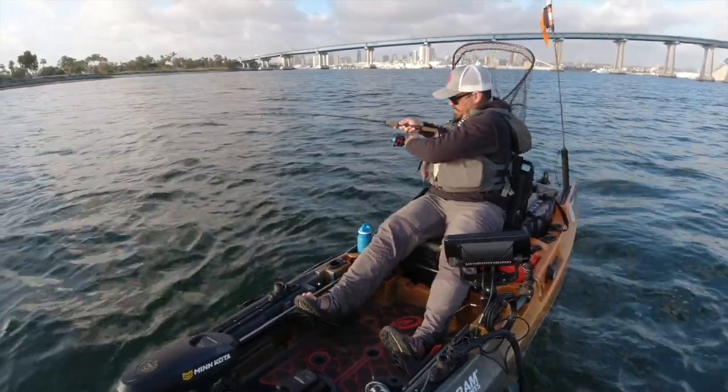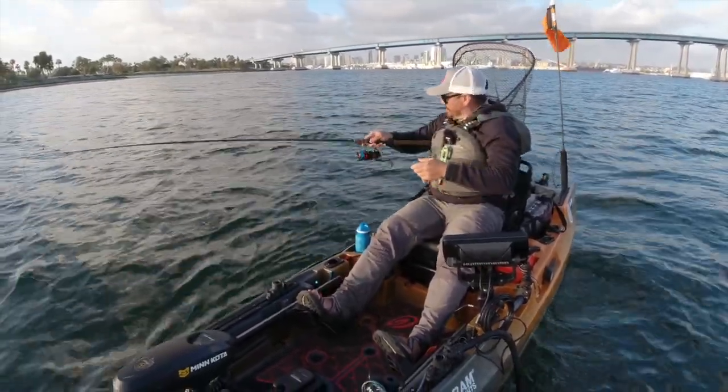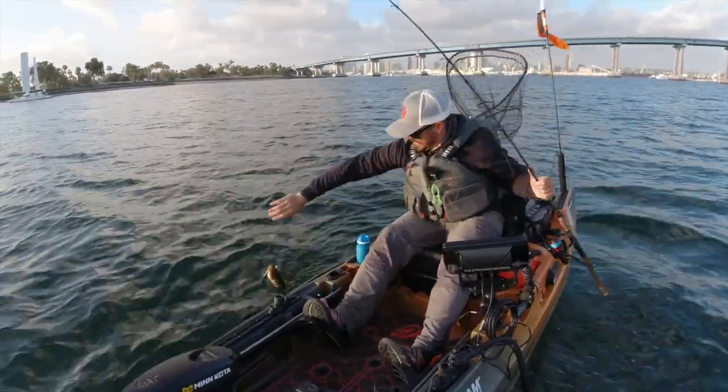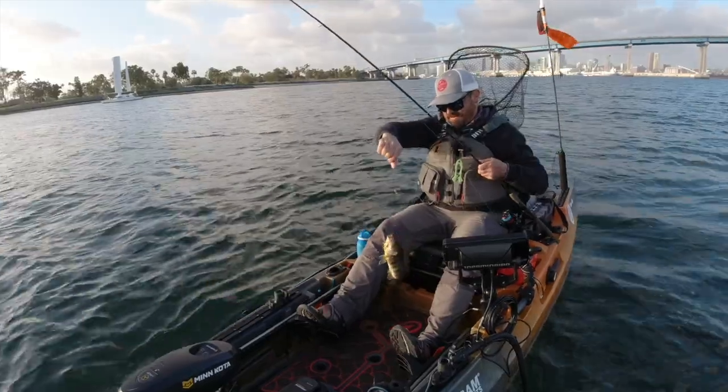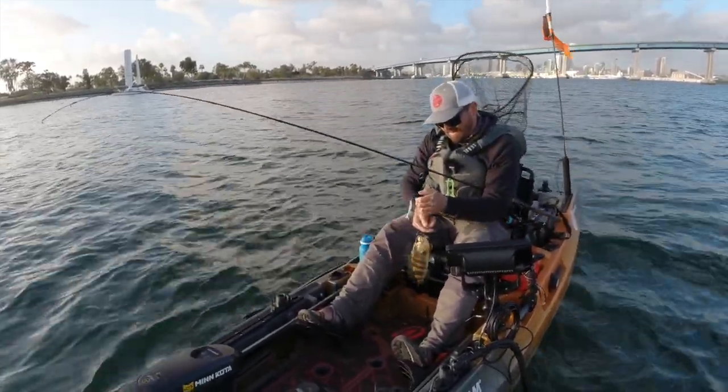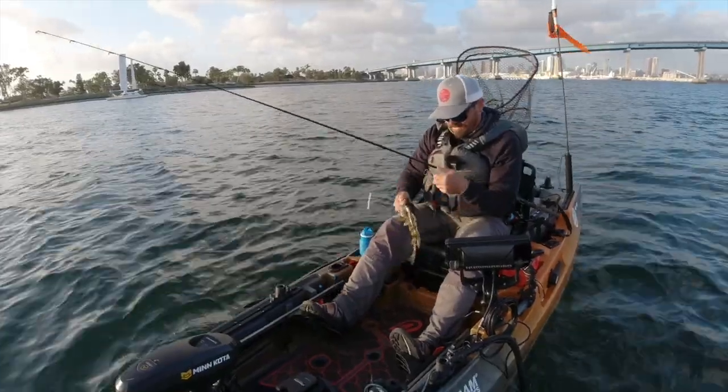He hit as soon as I hit the bottom. Oh, that's a nice spotty! Excellent. There we go — that's what I wanted towards the end of the day here, losing my daylight. Now I got myself a spotty.